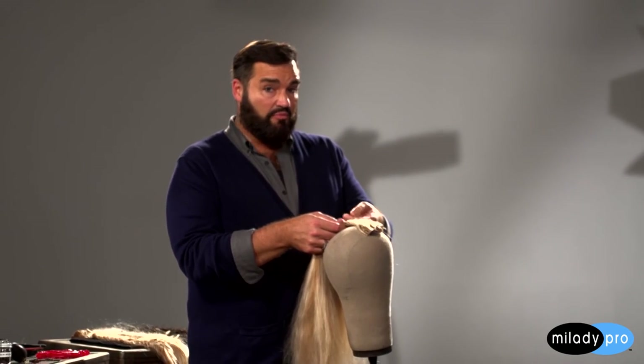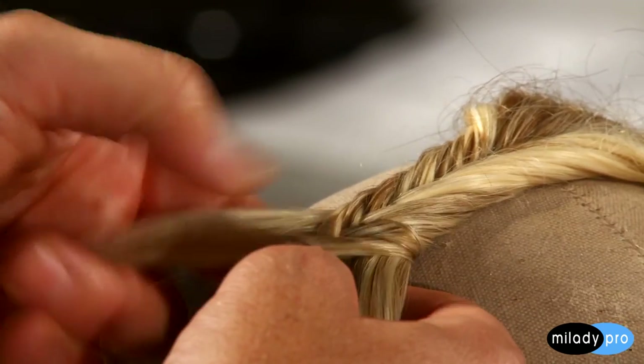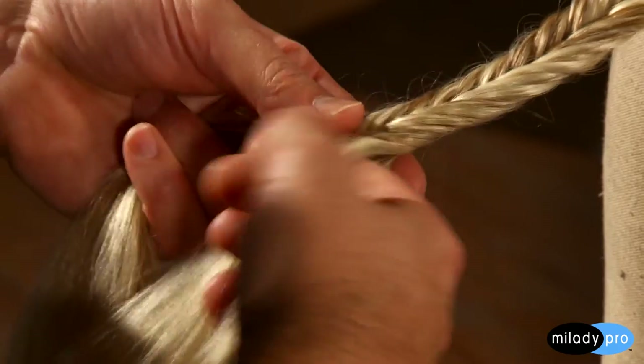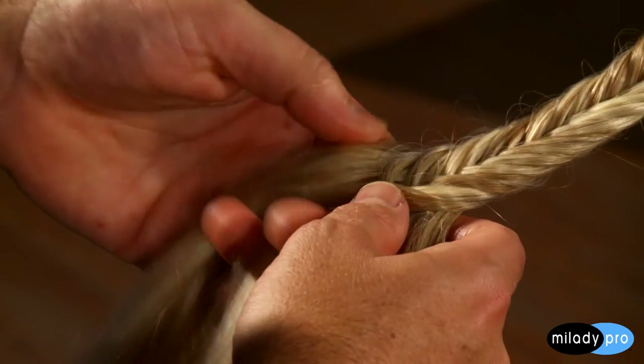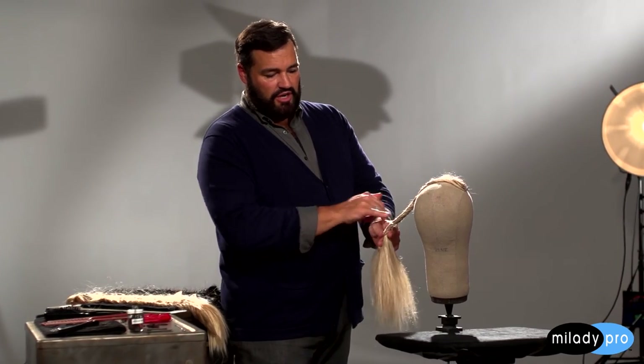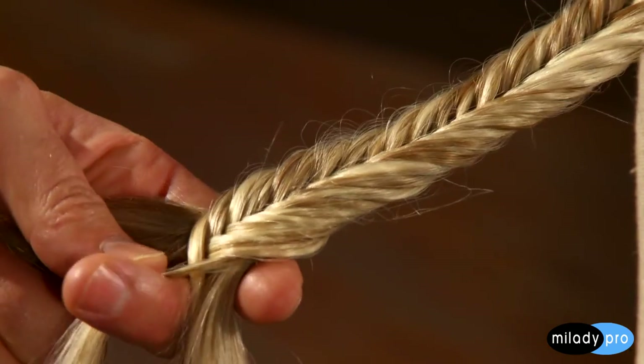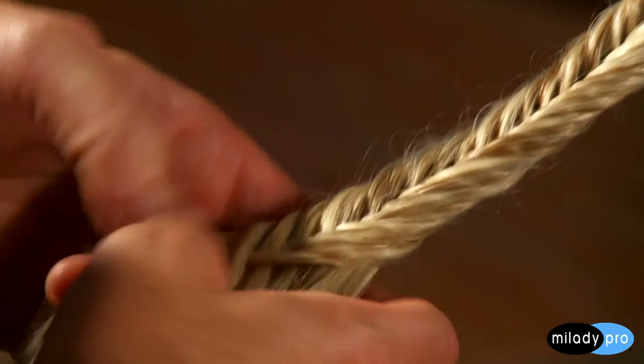When you do a fishtail, you have a couple of options. The smaller the section, the more it looks like a fishtail. I like to use a combination of both large and small sections to mix it up. When you're learning for the very first time, I always say take bigger sections. Once your hands have that dexterity and you feel really comfortable, you can experiment — try a sixteenth of an inch, try a quarter of an inch, and see that difference. Do the exact same thing all the way down and look at the pattern and how it forms. You can see where I took really small sections here and larger sections there, and just how it breaks up the fishtail and gives it some interesting texture.